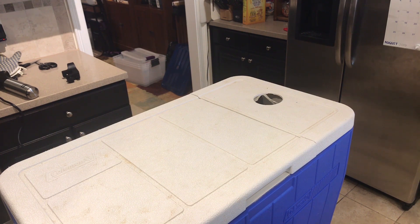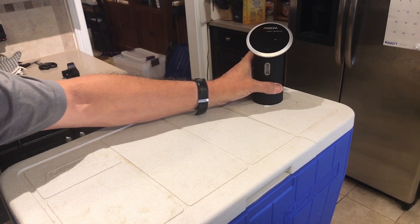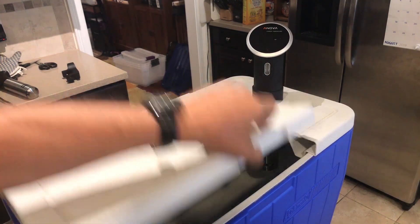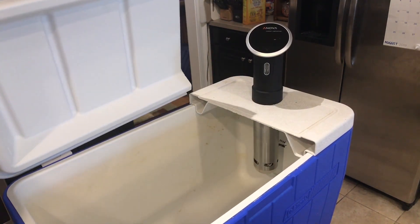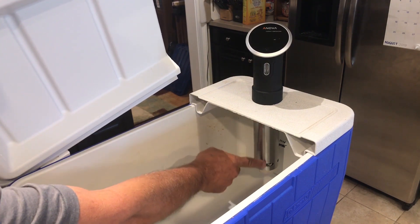Or, say, a party where we needed 40 chicken breasts done sous vide and then finished another way. All it takes is a 2 and 3/8 inch hole, and for the ANOVA 900 it just sits right in there. You can see inside that it fills up and you have the ANOVA sitting down low.